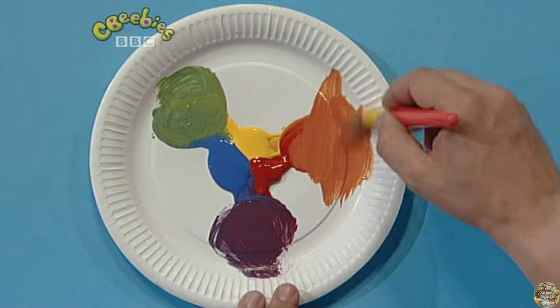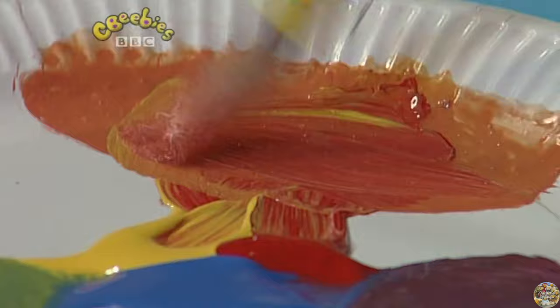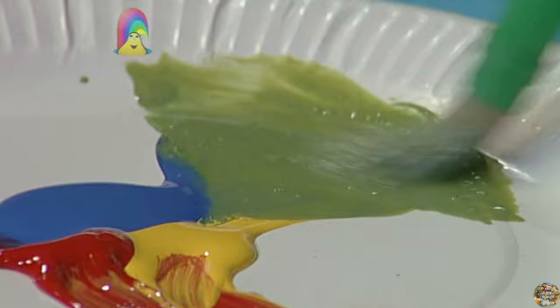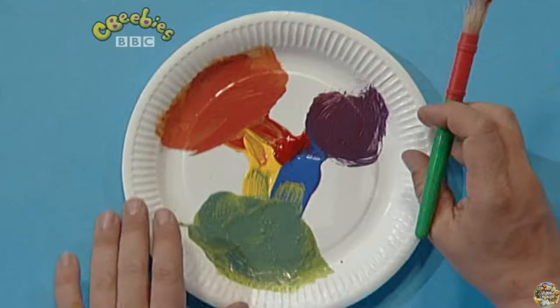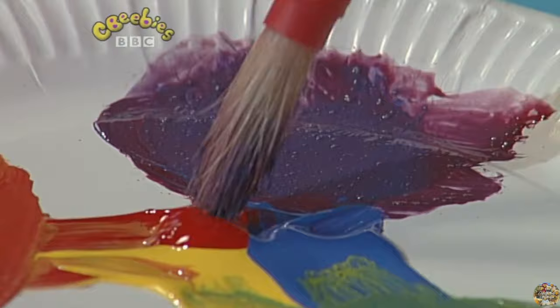Now look what happens when I add some water. You get lots more and you can also make it lighter or darker by adding more red or yellow. And with the green, I'm going to add more water. I can make it go lighter by adding more yellow or darker with more blue. And with the purple, that's with the water — more blue makes it go darker, and more red makes it go brighter.